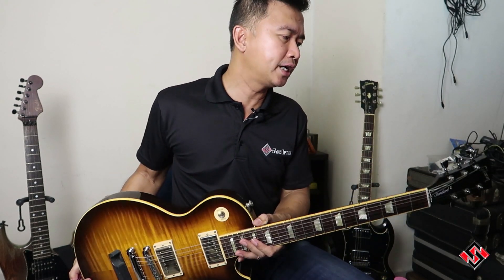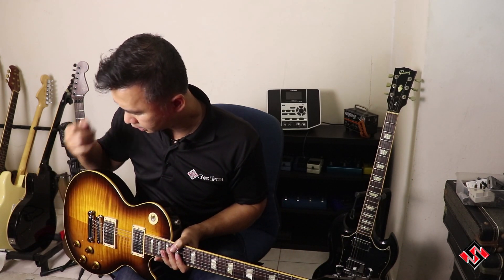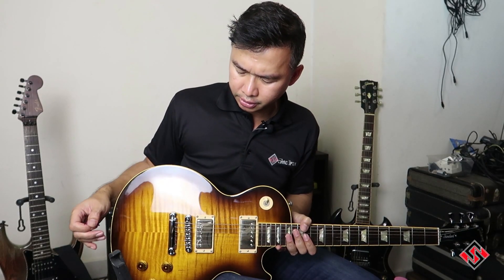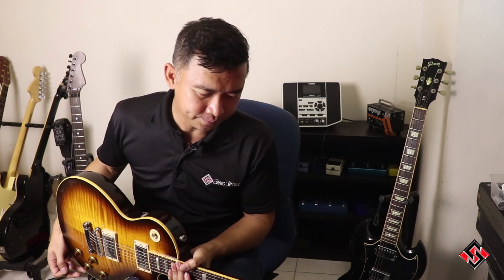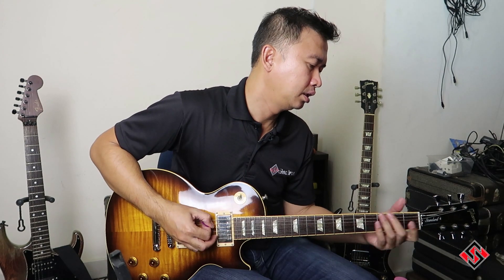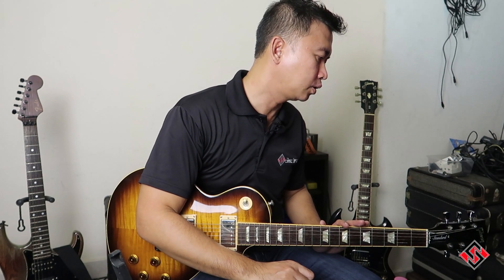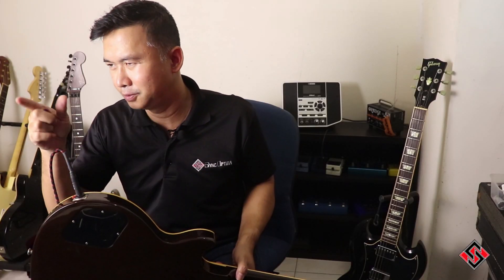So here is my review of the guitar. Very, very nice guitar. It has its modern appointments like the locking tuners, the locking TonePro stop tail and bridge, and comes with circuit board type wiring. It has Busby Bucker Pros. It is definitely not trying to be a vintage type guitar, which it is not.